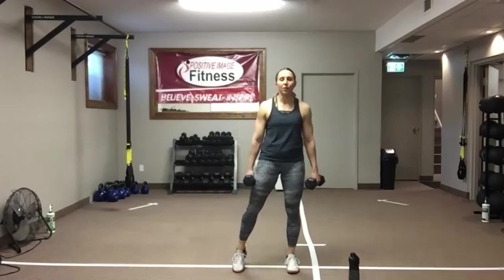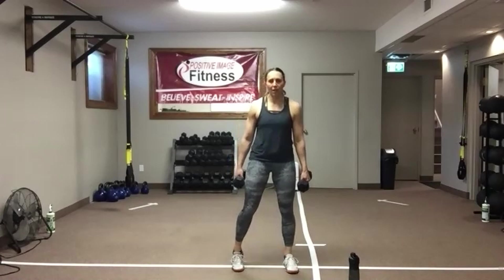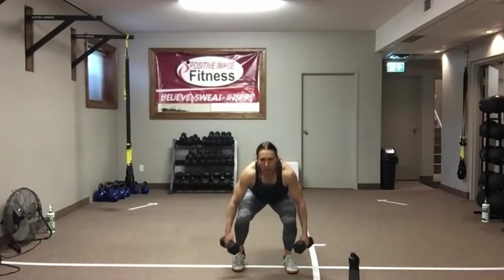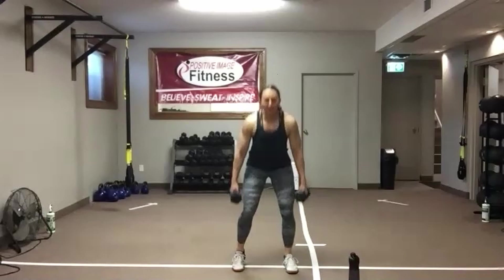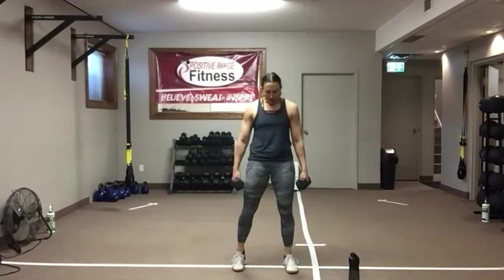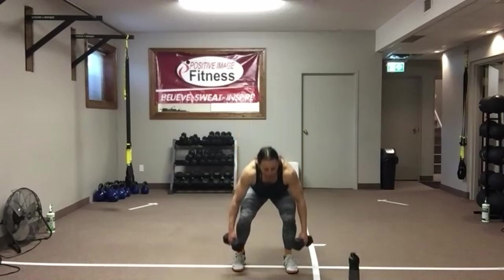Lift that other heel up off the floor, shift your weight to that other leg. Three seconds — rock and roll. Sit it back, stand tall. Don't worry about how low you get — work within a range that's good for you with good posture. Sit back as if into a physical chair, drive through the heels, squeeze that butt as you stand up. Fifteen seconds left — grab some water, we're going back to that two-minute complex. In 10 seconds. Five, four, three, two, and one.